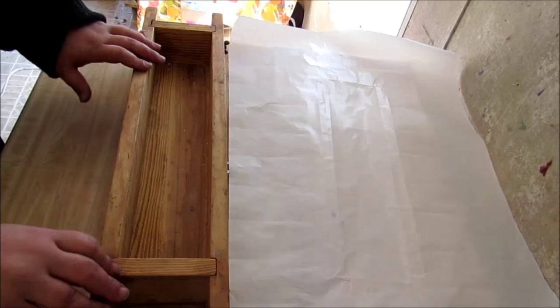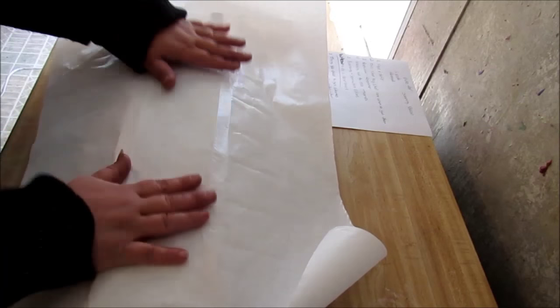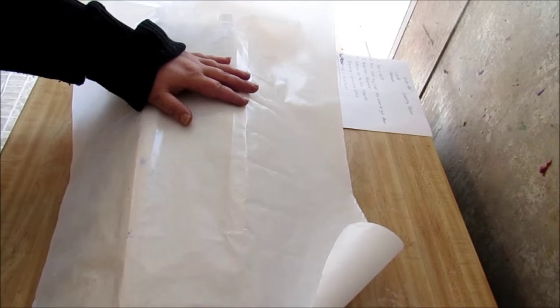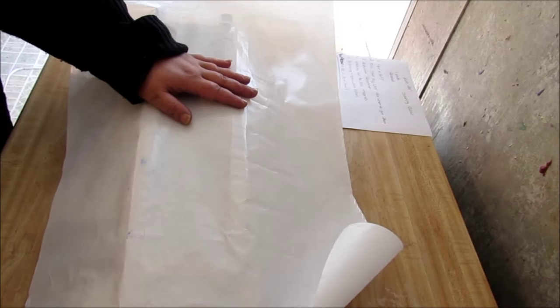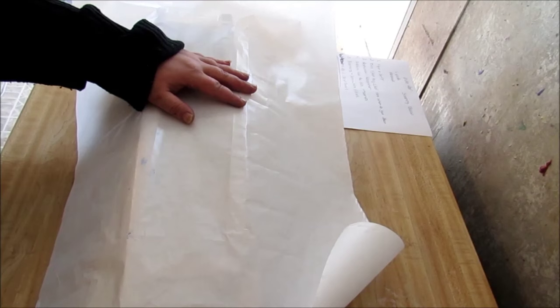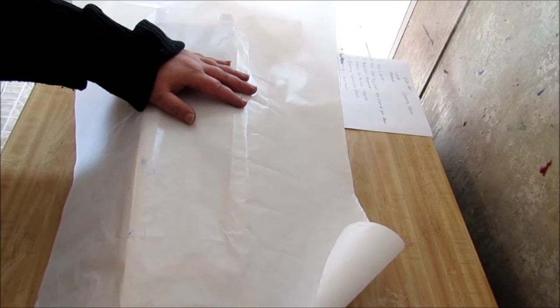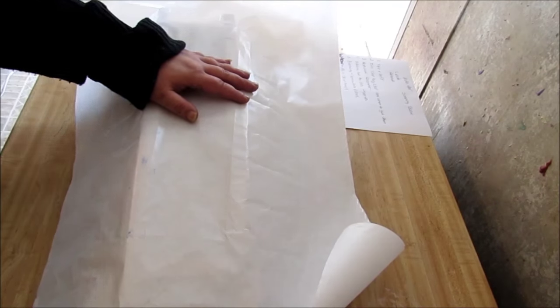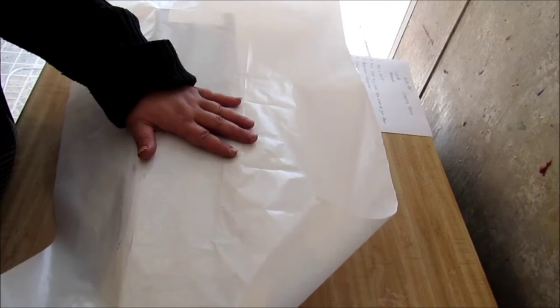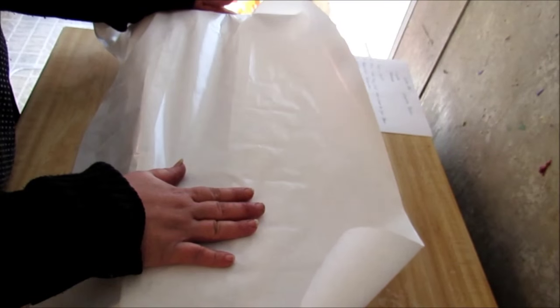The first thing you want to do when you want to make soap is to line your mold. You want to get a piece of freezer paper. Freezer paper can be found in the aisle where the saran wrap and the Reynolds wrap and stuff like that is at your major grocery stores. Some smaller grocery stores might not have it, but I know our big grocery store, which is Food City and Walmart, has it. It just says freezer paper and it's in a blue container. You're going to tear off a piece long enough to reach down this edge and to reach down this edge.